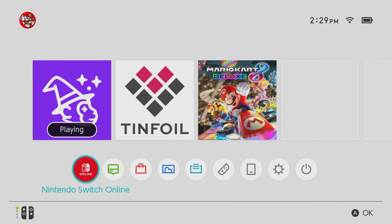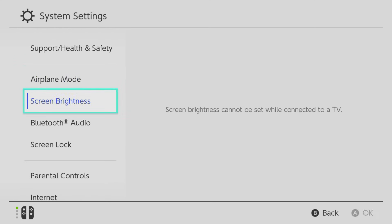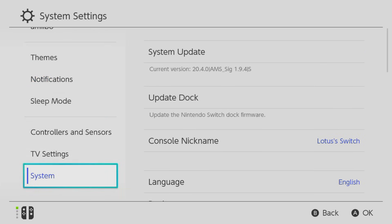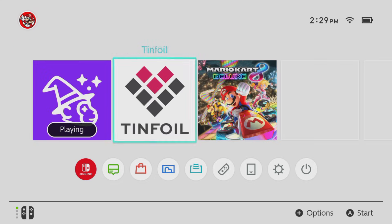Hey guys, Lotus Tech here back again with another video. In this video I'm going to be showing you how to fully update your Nintendo Switch to the latest version. You can see I'm currently on version 20.4.0 and my Atmosphere version is 1.9.4, so it is a bit out of date but nothing too bad.